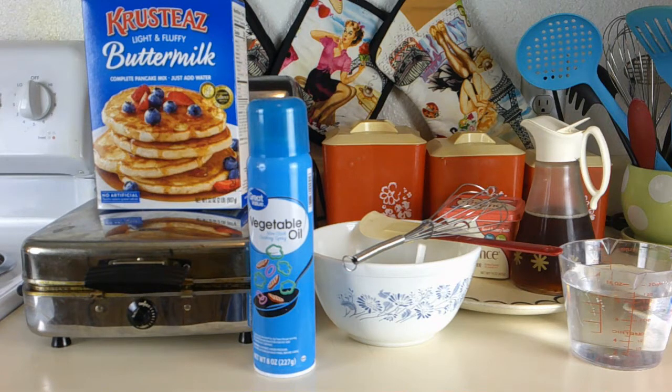So here's what I have: my buttermilk pancake and waffle mix, my vegetable oil, my Pyrex mixing bowl with my whisk and spatula, my vegan margarine, my 100% grade A maple syrup from Canada, and my two cups of water. So now let's get started.